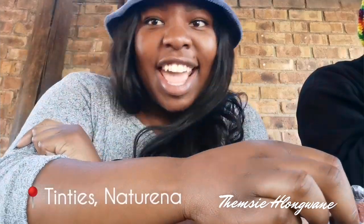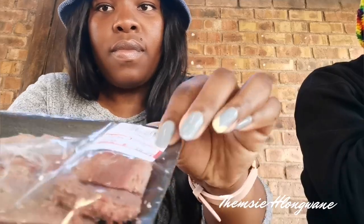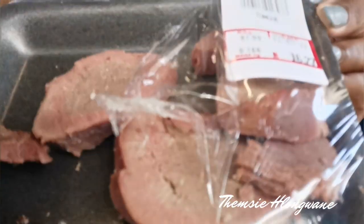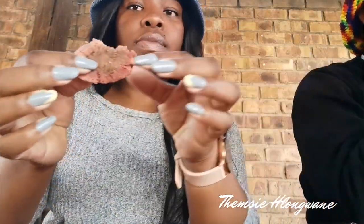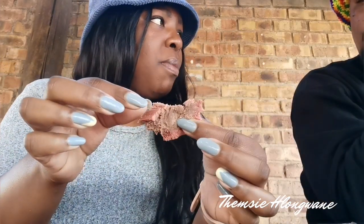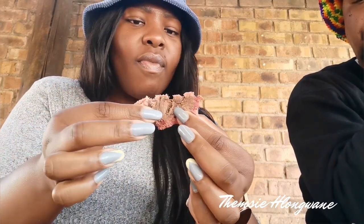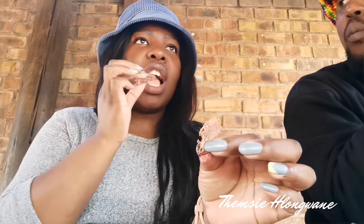We are out at Tinti's and I am having Tang for the first time. Looks like real meat. Behind there is a smoke. Mmm, not bad — tastes like tuna.